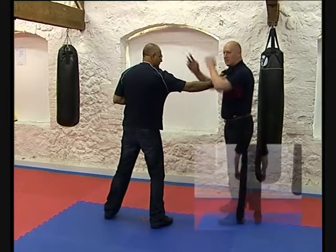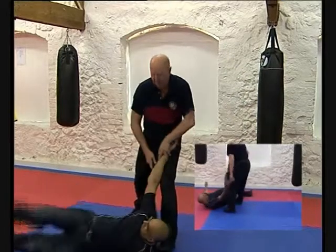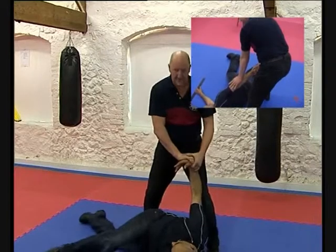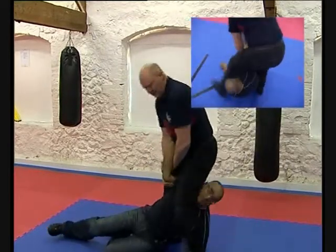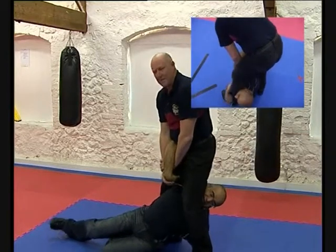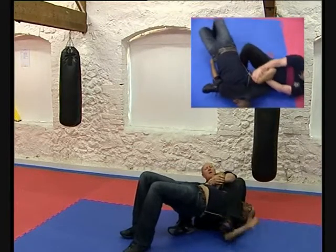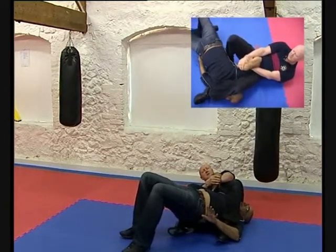I'm going to do exactly the same rotation but this time I'm going to turn my hips and step over as I take him to the floor. I can reverse this, drive him down, pull him up, step over and now lift him up — there's nothing to come against. Take the floor, keep the lock on and make sure your left foot is in here and he's still secure.